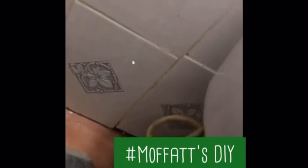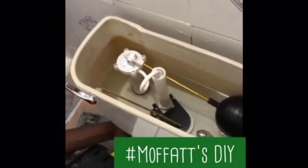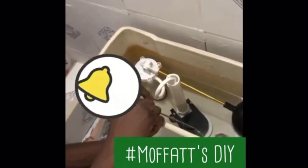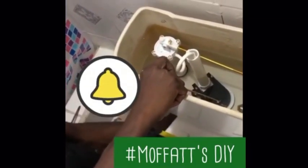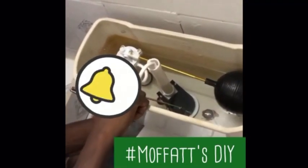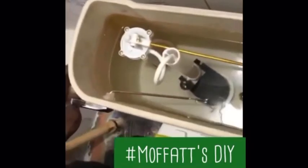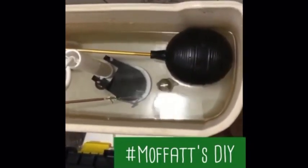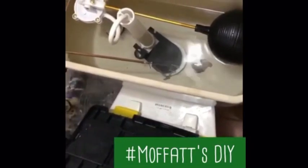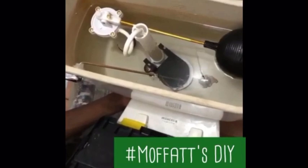Right here I have some leaks — there's a leak here. Let me see if I can solve the problem by tightening here. It seems like I have solved the problem.